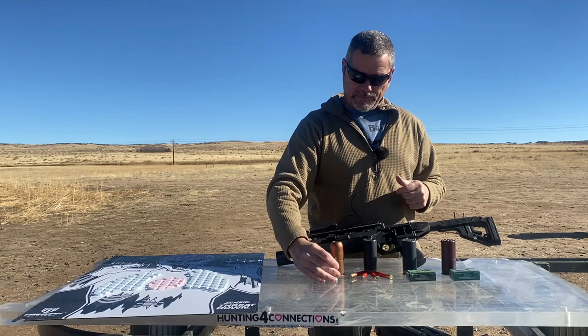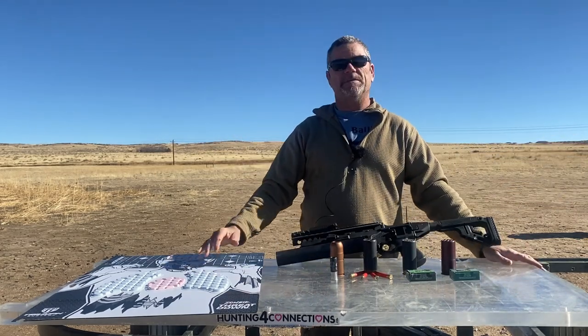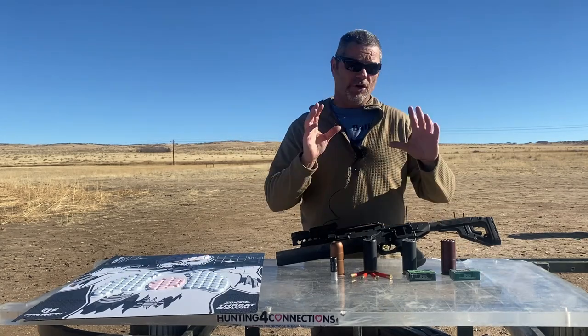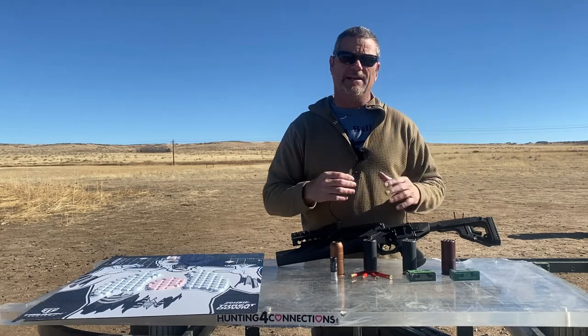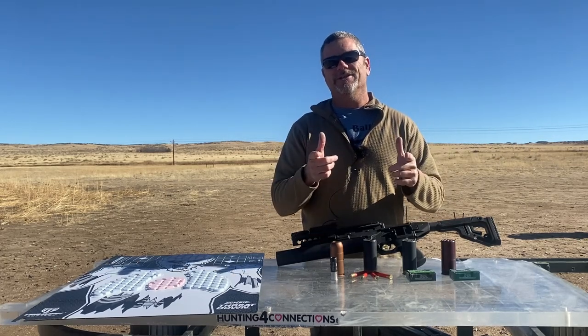We got the target set up down here already and the high speed camera set up. Just want to say thank you again — hit that subscribe button, don't forget to sign up on our Instagram page. We always have a lot of stuff going on there. All right, let's get ready, let's do this.